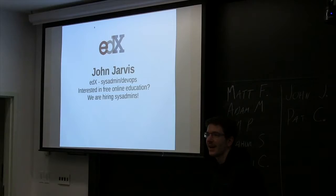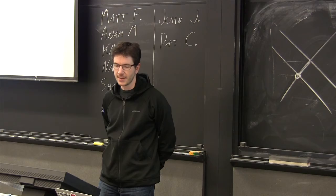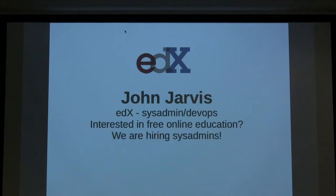I'm John. I work for edX. I just want to do a quick plug — we're looking to hire sysadmins. If you know anyone, we have an office right at 11 Cambridge, close to MIT. We have free food, which is nice, and it's a really great environment with self-organizing teams. It's been a lot of fun. I've been there for about a year now.